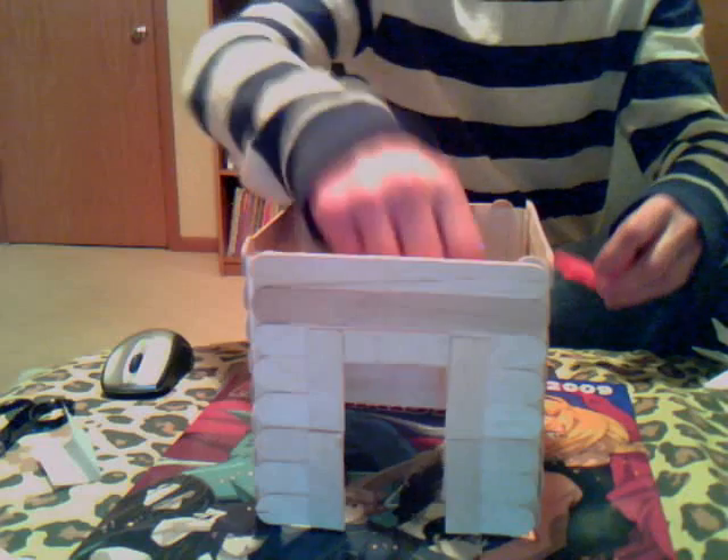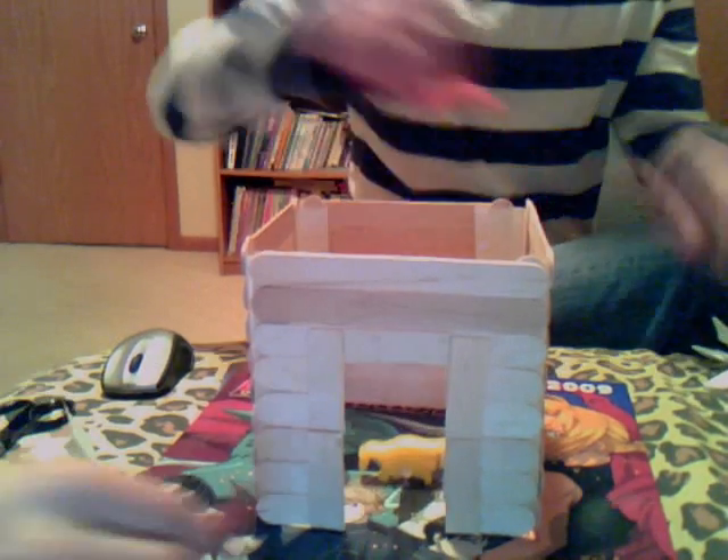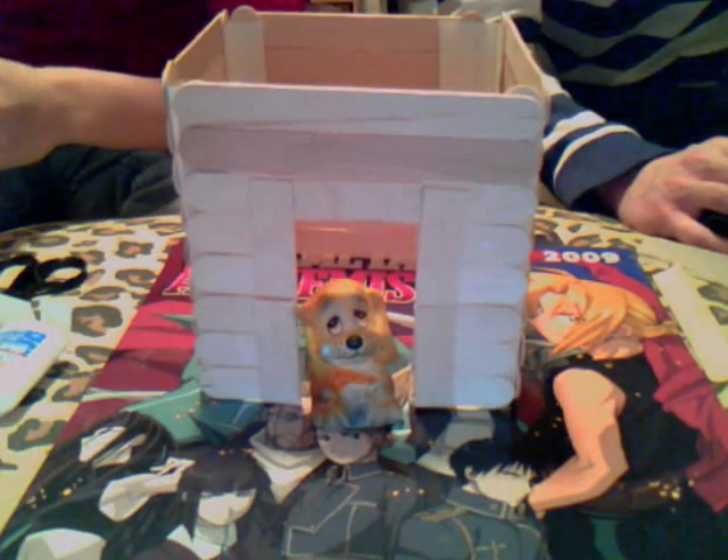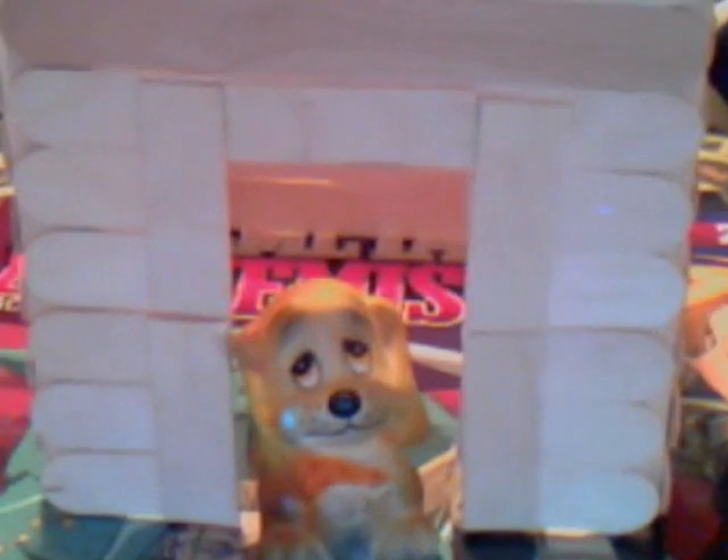The final step is to put the residents inside the house, and then you're going to want to put the roof on afterwards. Okay, so the roof didn't turn out as well as we expected, so this is basically our final product. Hopefully we'll see you guys next week — this is Loop Hobbies, see ya.